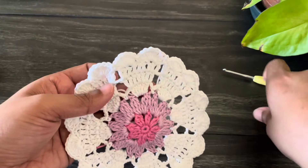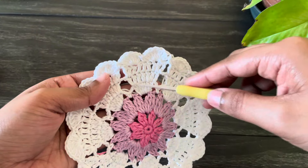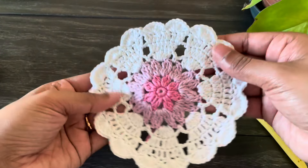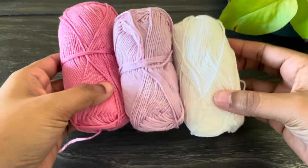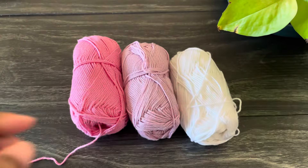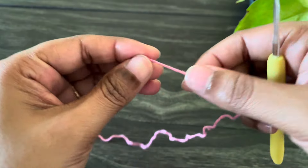Hello everyone, welcome back! Today I came with a beautiful motif pattern — look at this heart shape in it, it's so cute and super easy to make. Thank you for watching and let's get started. For this project I'm using three colors of cotton yarn, but you can use a solid color, and a 2.5 millimeter crochet hook.